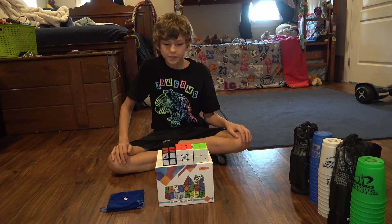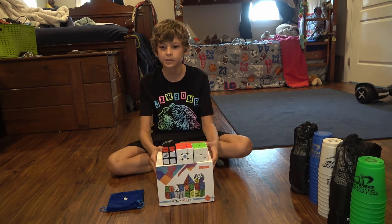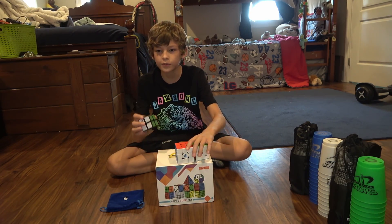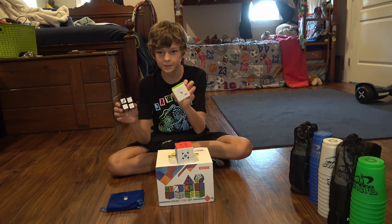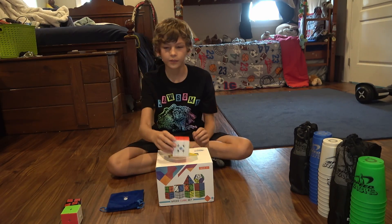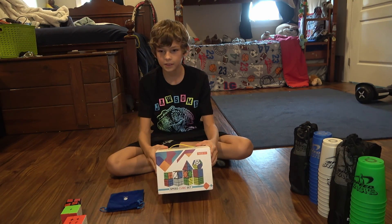Okay guys, what's up! If you didn't know, I love Rubik's cubes. I have a Rubik's brand 2x2, I've got whatever this is — another 2x2 — and I've got a GAN cube. Today I'm going to be unboxing these.